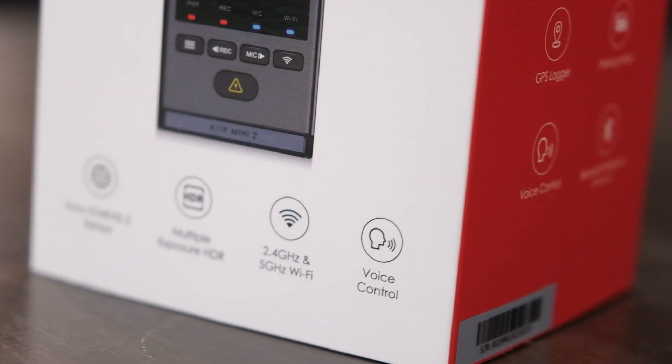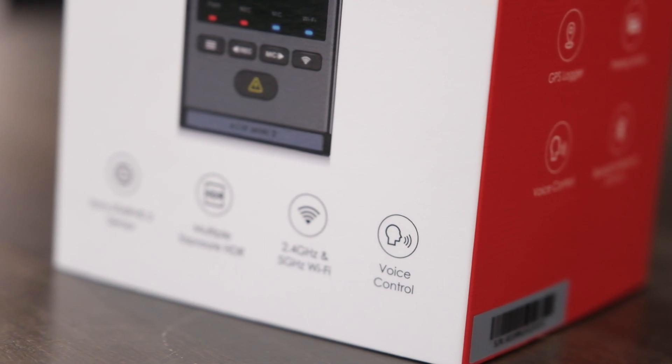A lot of times if something's happening on the road it can be quite stressful, and you don't want to be reaching up to hit record or set up your device. You want to be able to just have it recording all the time, or have the ability to use voice activation. This unit does have voice activation, so if you're driving and you want to enable the camera, you can simply speak and it will turn on and start recording.